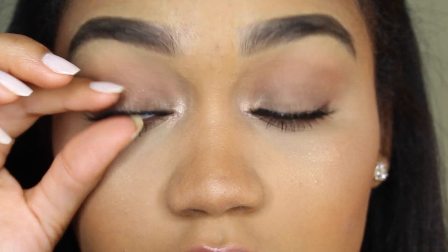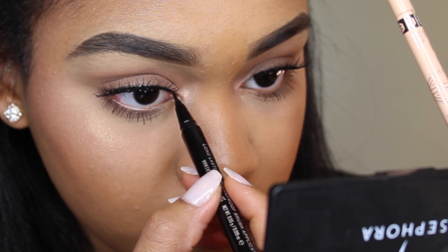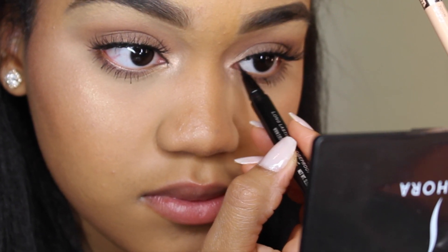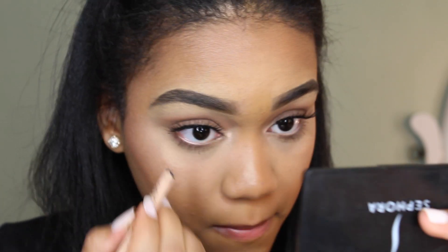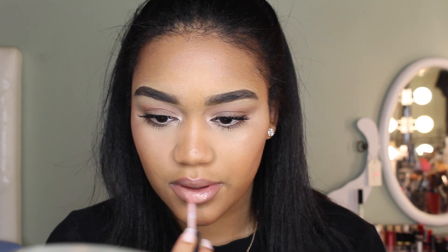Another trick for making your lashes look real when you're not wearing any eyeliner on top is to take a little bit of liquid eyeliner and line the inner corners of your eyes — that way they don't look empty because there's no lashes or liner there and it won't look weird. Now I'm just taking a nude liner and placing that on my waterline.